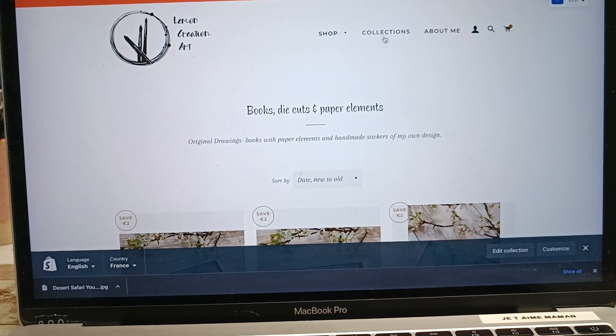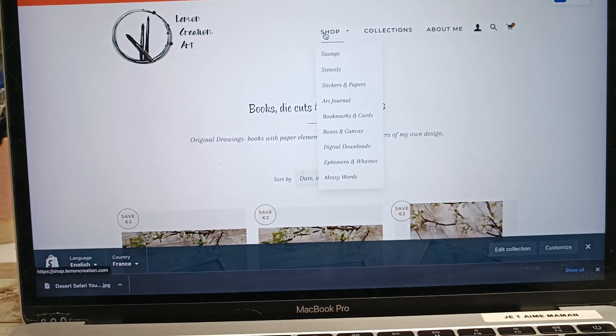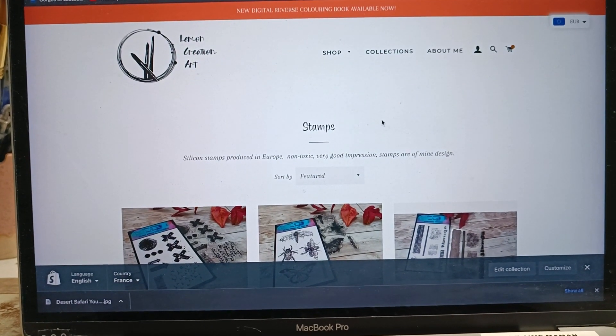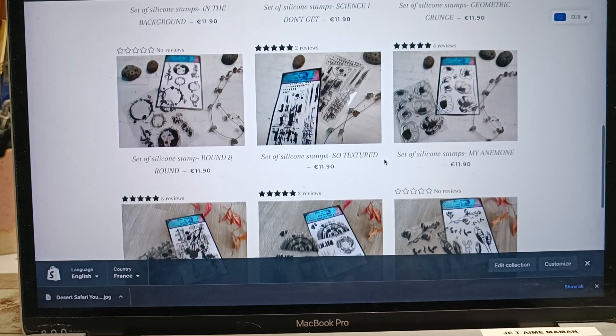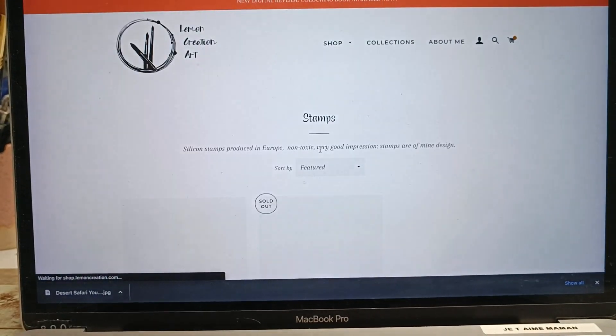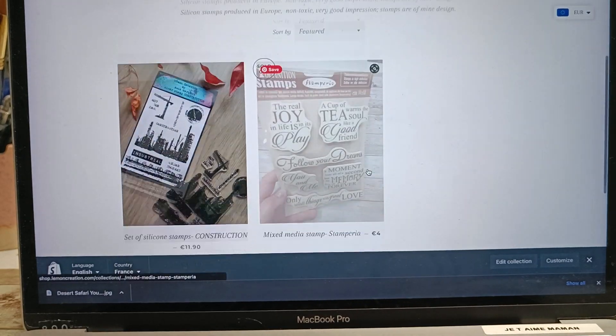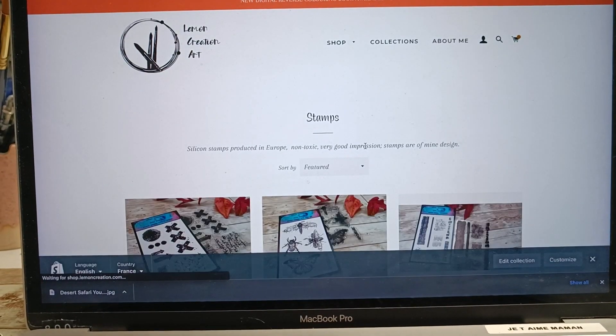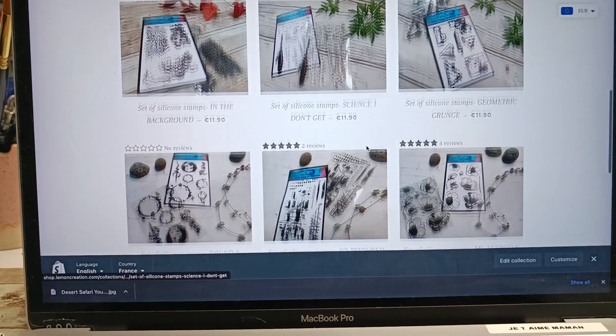There is also an option of the tip if you want to tip me. This option is not taxed, so I also would appreciate it a lot. The shipping cost is going to be calculated and then at the end you have a choice to choose your payment method. And that's how it goes.